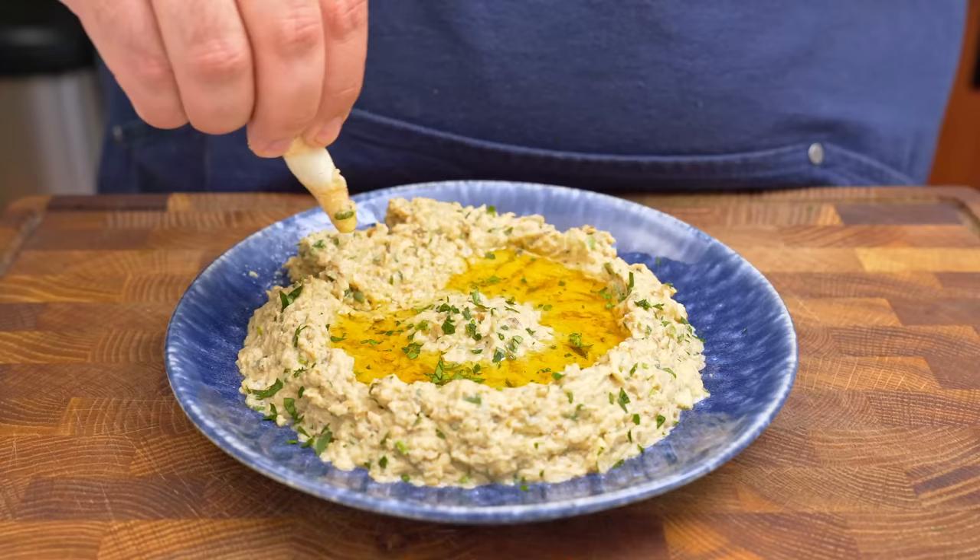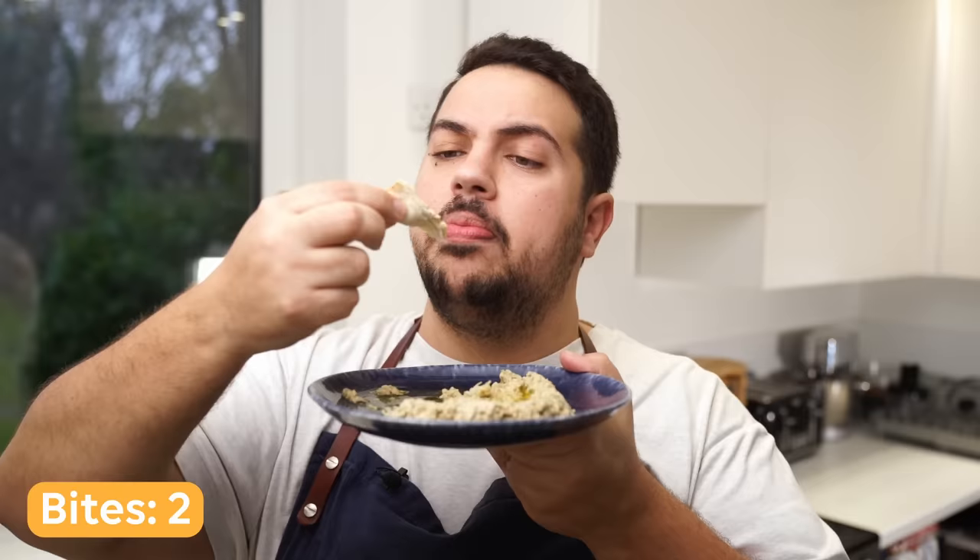Hummus may be the better known Middle Eastern dip, but Baba Ghanoush is the king of flavour and texture. This stuff is so creamy and packed full of flavour that you'll struggle not to eat a whole bowl of it in one sitting. But with so many variations out there, who makes it best?